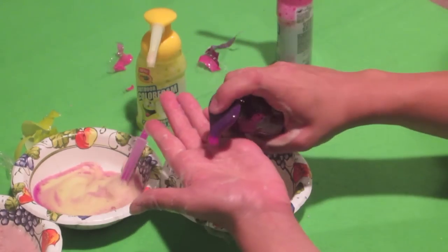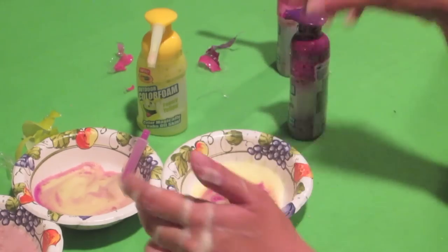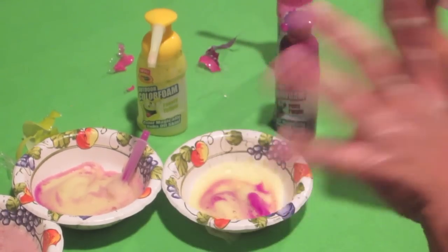That is pretty amazing with the purple — I'll try to show that one more time. Ta-da! It's like a magic trick. How do they say it? Color magically rubs off skin. Now that is cool.